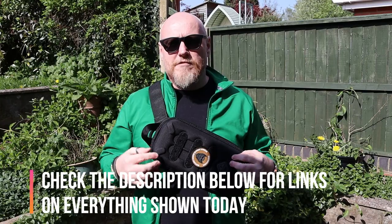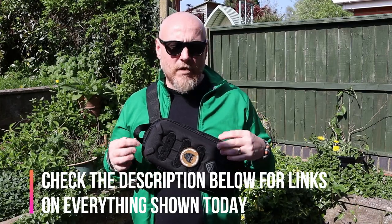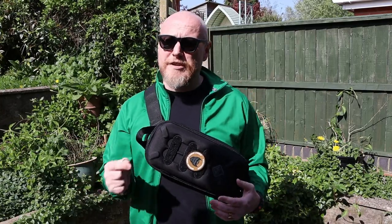Hazard 4 are a company that are more than happy to try completely different things. Some of those things probably don't work, but some of them really do hit the nail on the head, and I think that's what they've been able to do with this bandolier. Let's move the camera in closer so you can have a look.